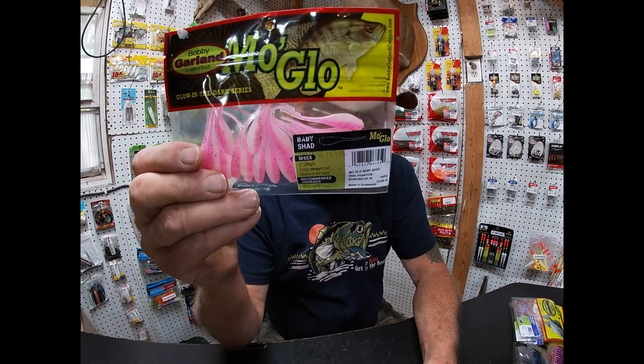Good morning folks. This is the Fishin' Attic. I thought I'd bring a video back on. These are Bobby Garland Crappie Baits. I bought all the colors and I've used various ones. I'm going to show you all the colors and then I'm going to show you the five colors that work for me. They work on Crappie, Bluegill, Brim, Red Eye Bass — almost any fish.